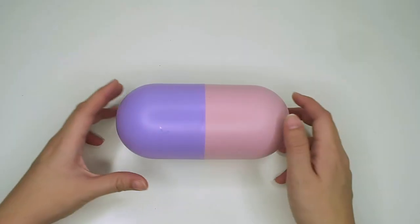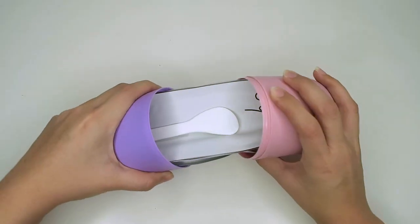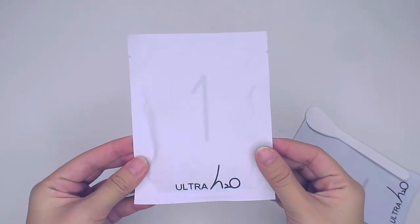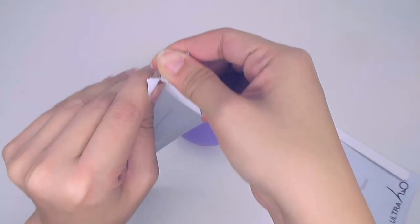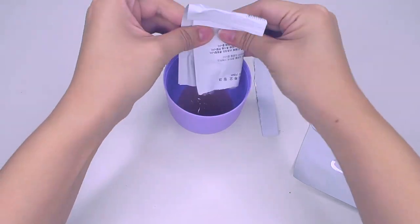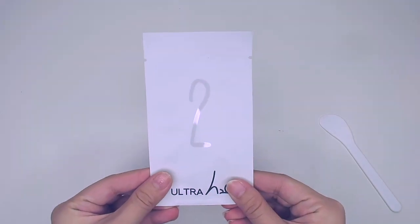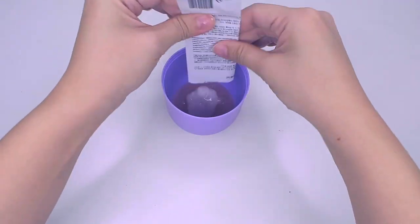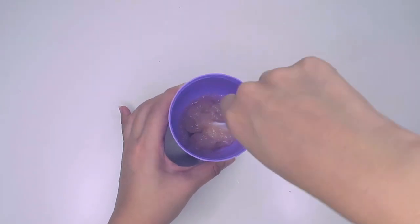So this is how the product looks like. Once you open it in the middle, there's actually a spatula and four packets — two labelled 1 and two labelled 2. So one of these products is actually good for two uses. Now using one side as a holder, I'm going to open the packet labelled 1 and pour it into the cup. This packet consists of the gel. Then I'm going to open the smaller packet labelled 2, which consists of the essence, and pour it into the cup as well. Afterwards, I'm just going to mix it.